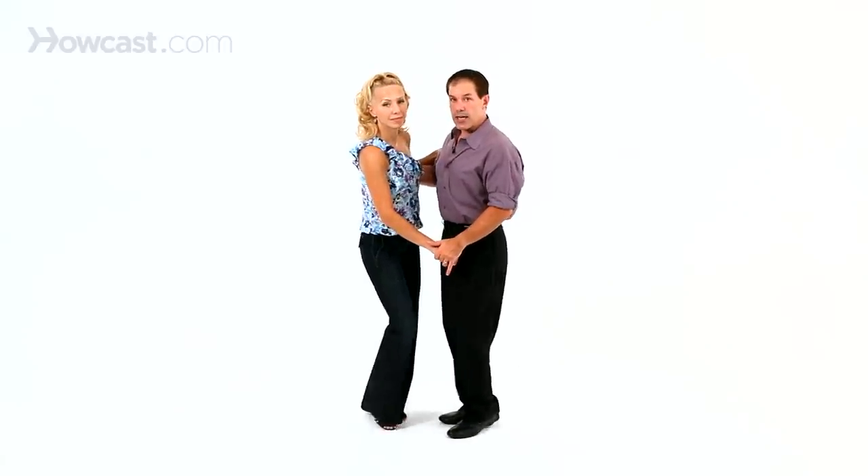So we're going to go step, together, step — step, together, step — rock, step. That's the full basic pattern.